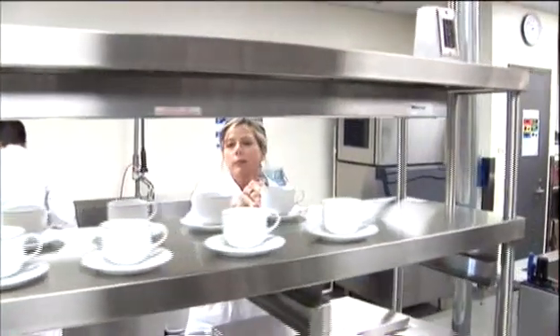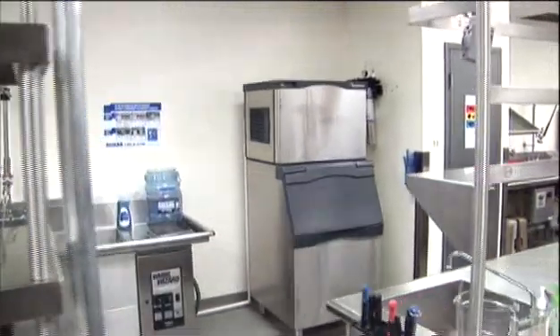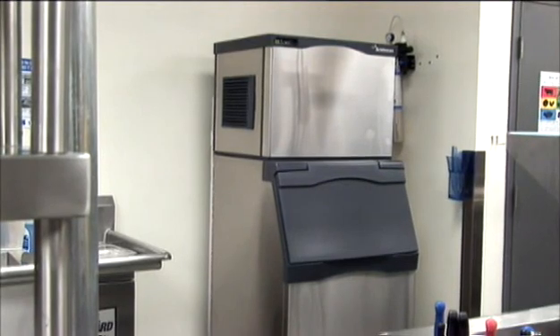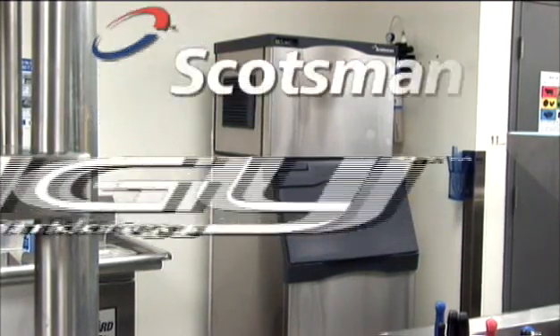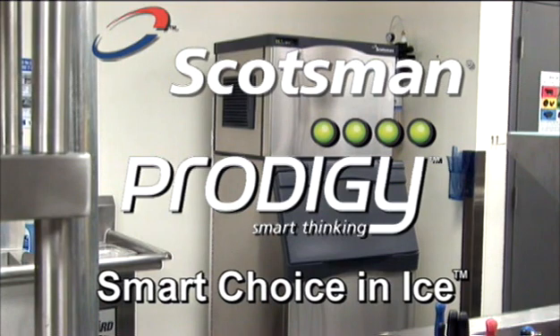Introducing the Prodigy line of Cube ice machines — easy to service, repair and maintain. Recommend Scotsman's Prodigy ice machine to customers with confidence. They'll love the performance and you'll love how simple it is to accurately diagnose and fix. Get ready to look smart. The Prodigy is here. Scotsman, the smart choice in ice.